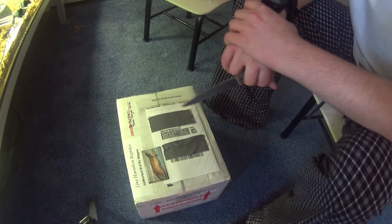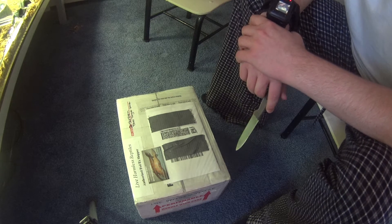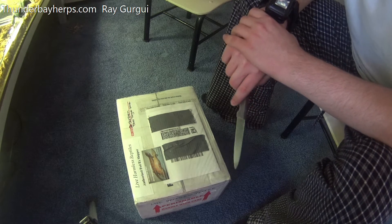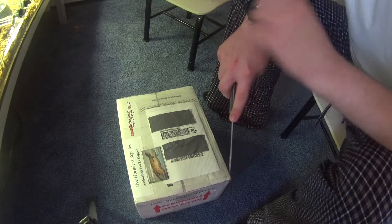Alright, hello YouTube, this is Lee Reptiles here back with another video. Today I'm going to do an unboxing video on my two blue tongue skinks — my northern blue tongue skinks from Ray Gergi. It's a male and a female, a pair, and I'm going to start cutting it up.